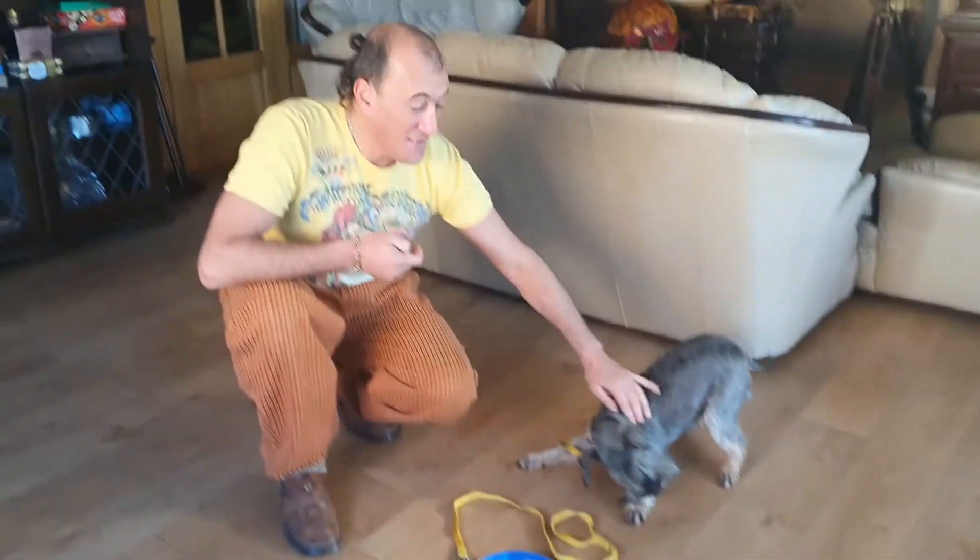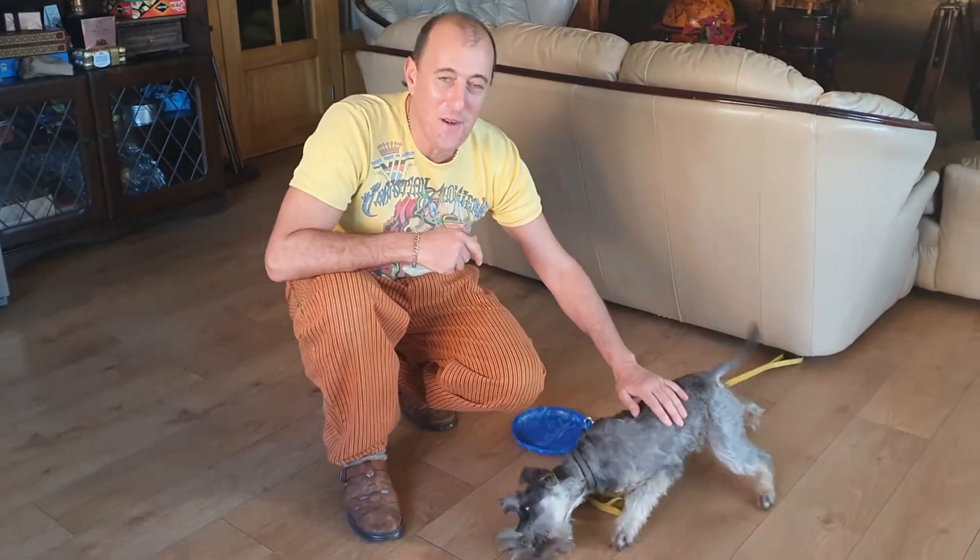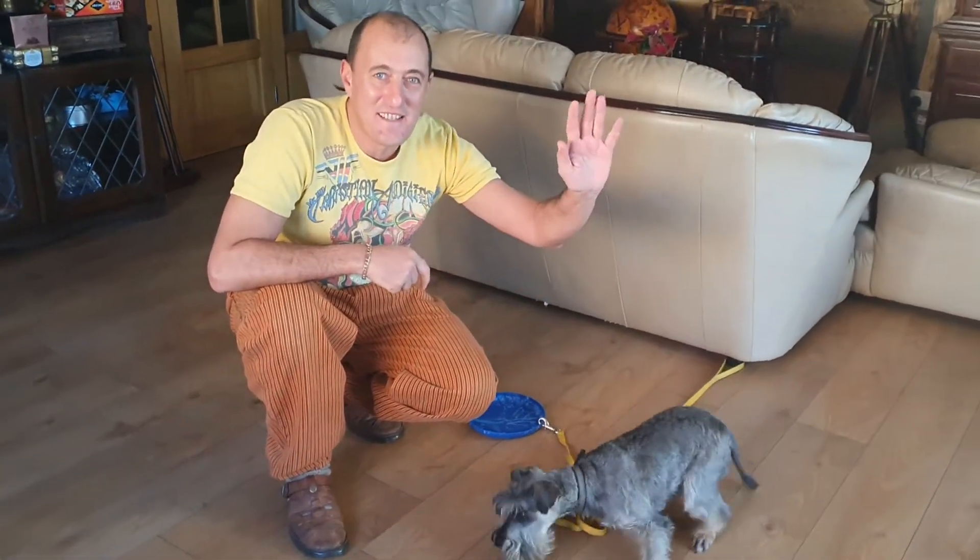Happy practicing, and again, don't go for the jackpot. Start on the easy ones, and I'm sure you will enjoy this with your dogs. See you tomorrow!